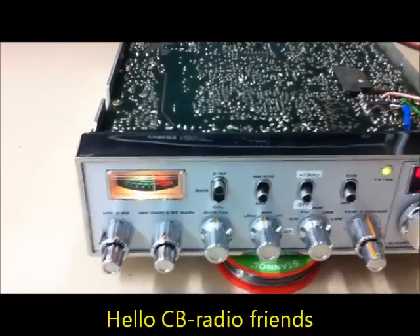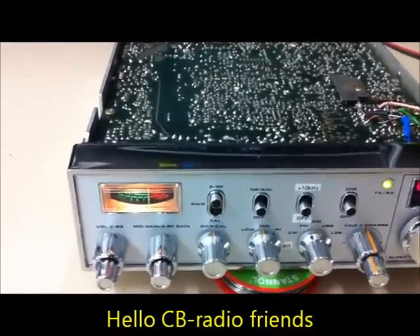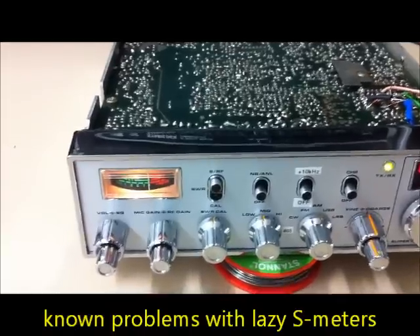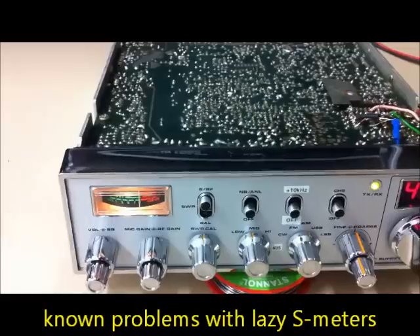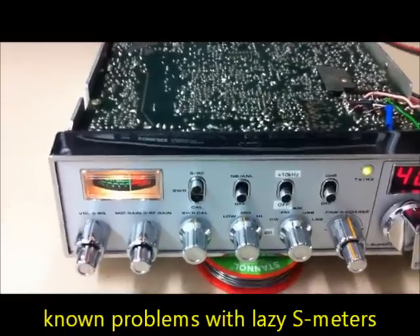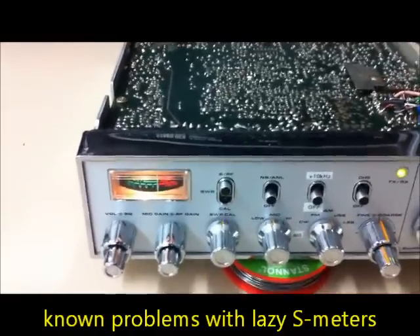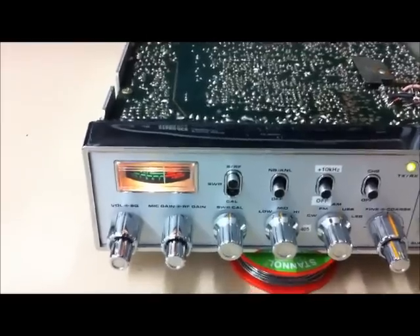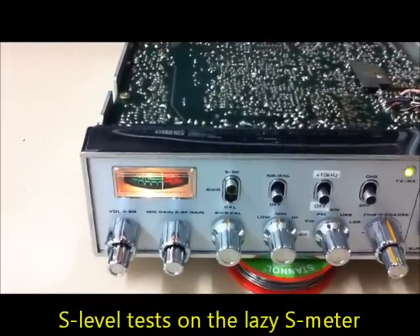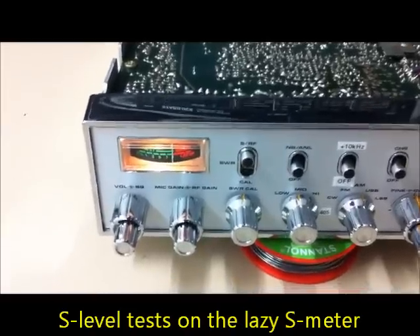Hello CB radio friends. There is a known problem here with the old Superstar 360FM PBO 10, like the Cobra 148 GTL DX. It's a problem with a lazy needle — a lazy S-meter by small signals.